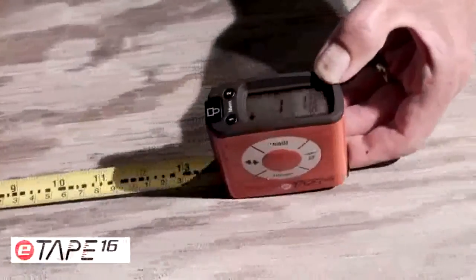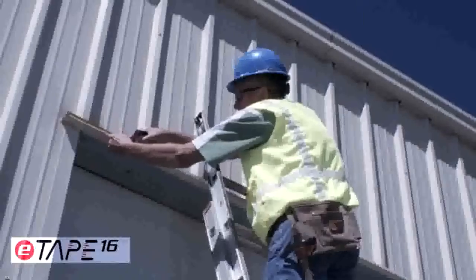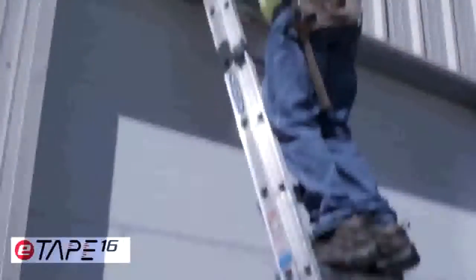reliable, and accurate way. For any job, whether at home or work, the rugged and durable E-Tape 16 Digital Tape Measure will ensure your measurements are accurate every time. Here's to measuring once and cutting once. Until next time!